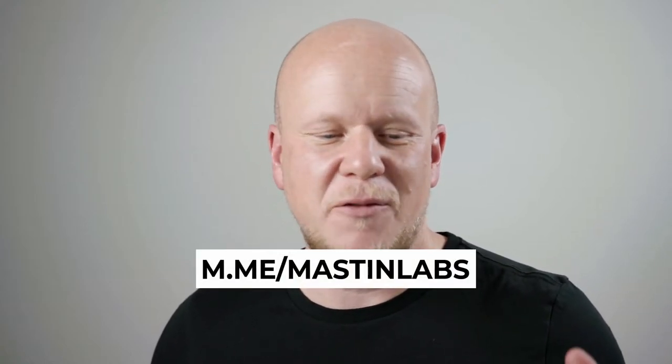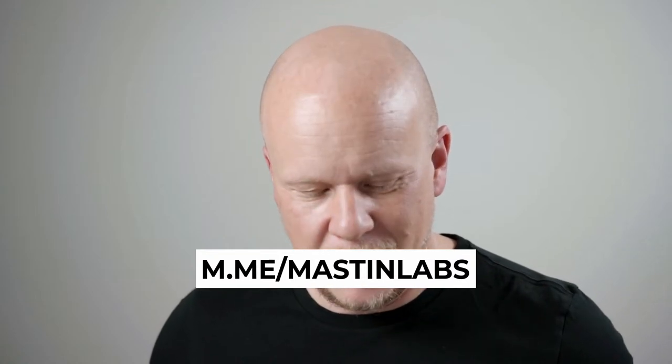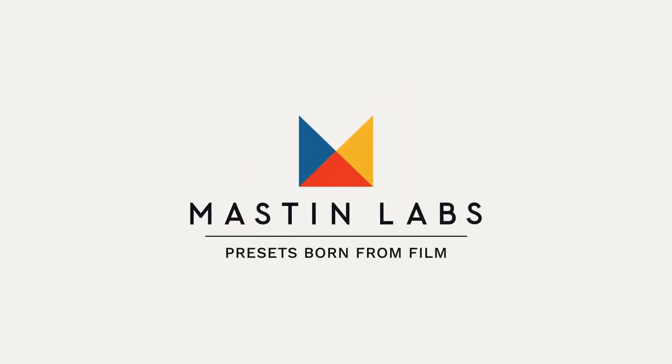If you want to message us directly, you can reach us through our DMs at m.me/MastinLabs — happy to answer any questions. If you're watching on YouTube, smash that bell and subscribe so you get an alert when these come out and you can watch every live edit. Until next time, I hope you have a great day. Thank you for joining me and happy editing. Bye-bye.